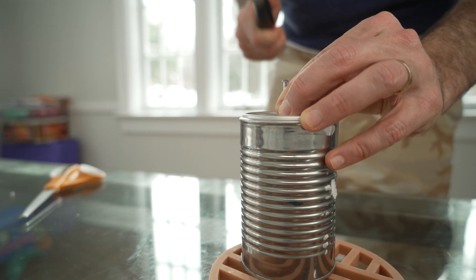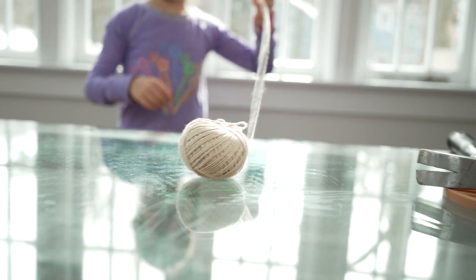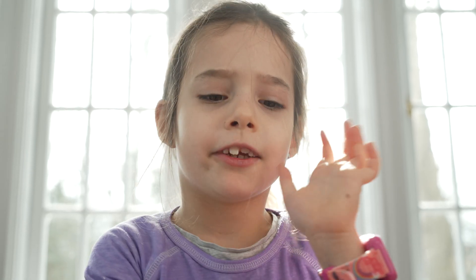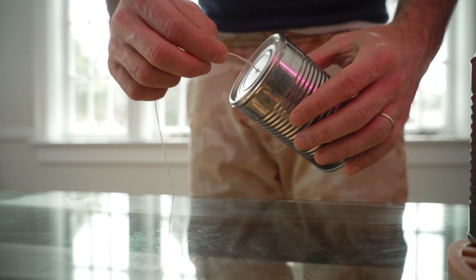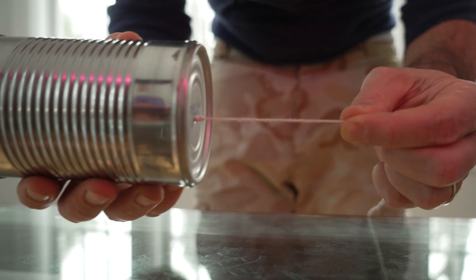Ask your parents to take the hammer and the nail and poke a small hole in the bottom of each can. Now take a long piece of string and cut it with the scissors — your parents should probably do that too, unless you know scissor safety. Put the string through the hole and tie a huge knot on the other side. Then do the same thing with the other can.